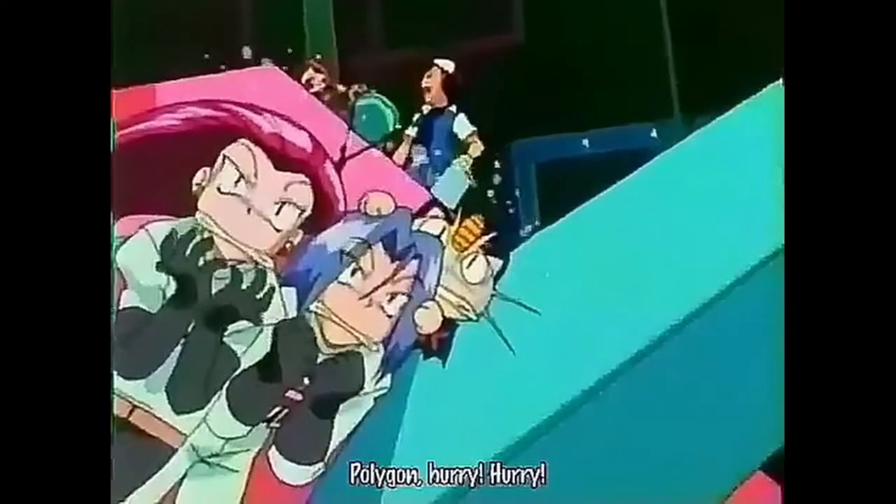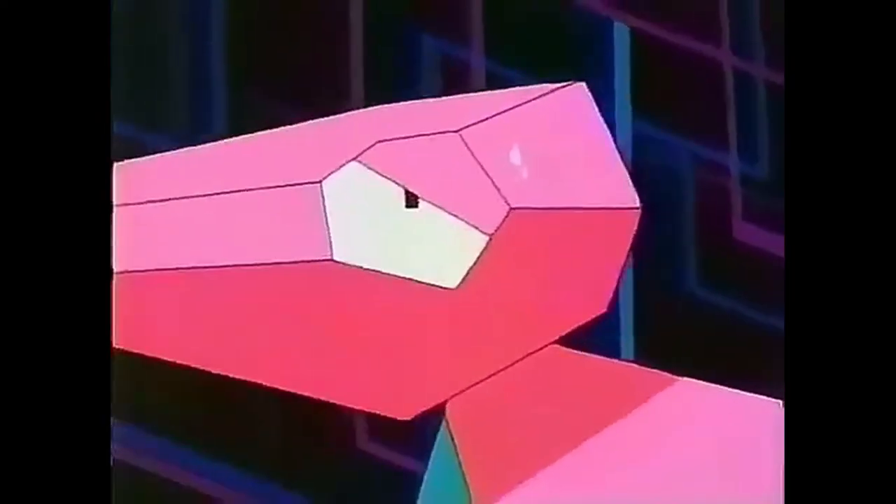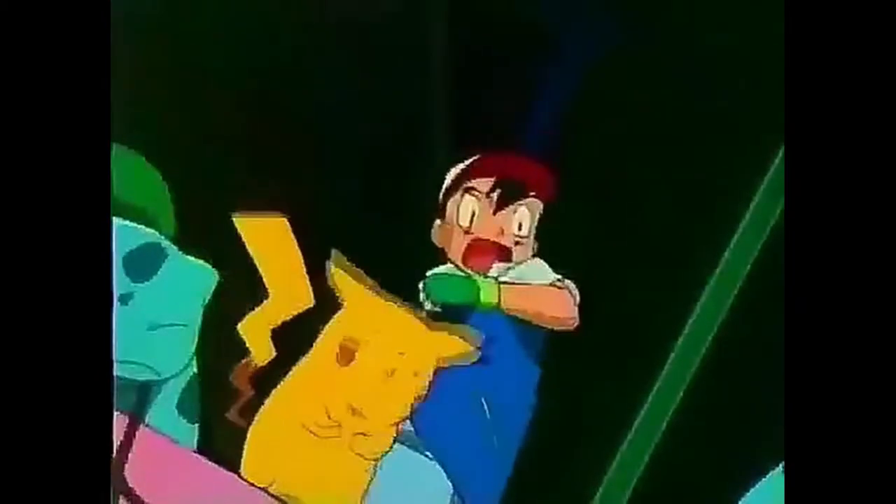I know it's a little crazy, a little headachy — you might have an epilepsy attack if you watch it. But don't worry, this isn't that famous Pokémon episode. You don't have to ban it or whatever.